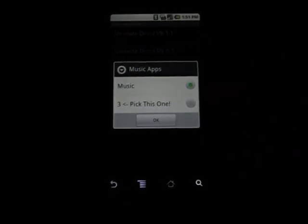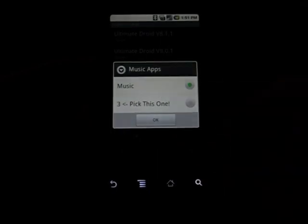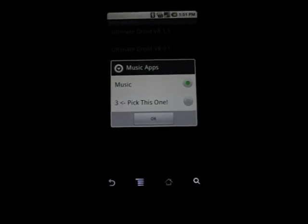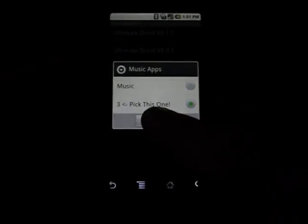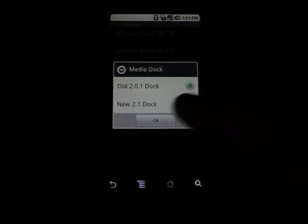Music apps — so you can choose. Honestly, this is new to me. They're actually implementing this music app made by RockOn, and the only thing that comes up is called 3, but it's hands down the best music app I've seen in the market. The MediaDoc doesn't really matter to me because I don't use it, so OldDoc is fine.